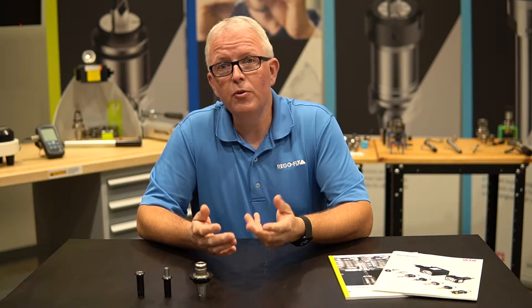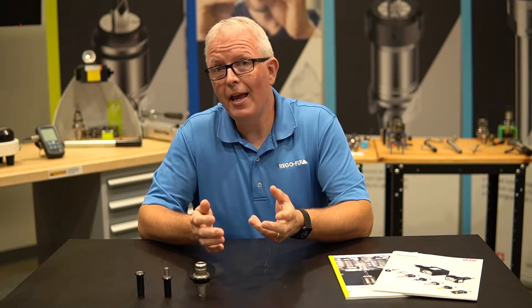Hello, my name is David McHenry. I am the Engineering and Technical Manager here at RegoFix USA. Today, I want to share with you the RegoFix and WTO QuickFlex PowerGrip system.